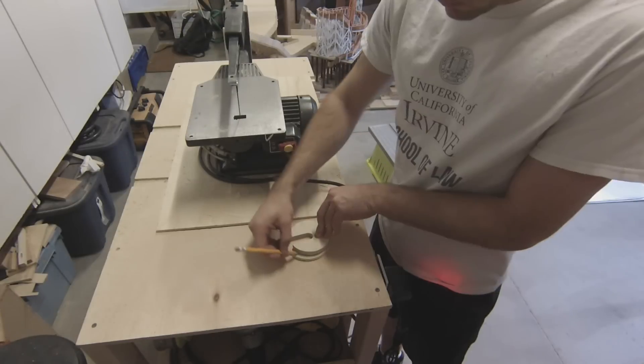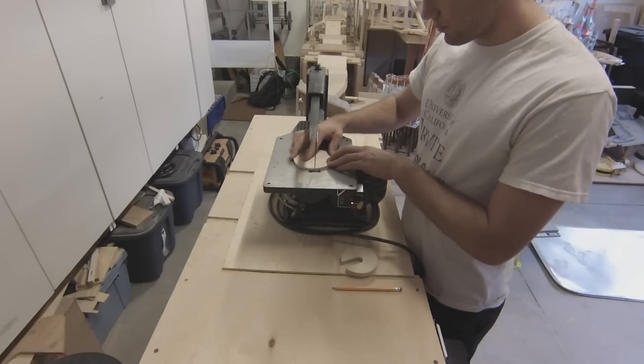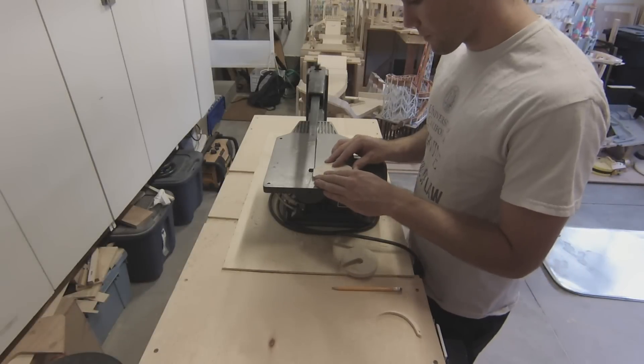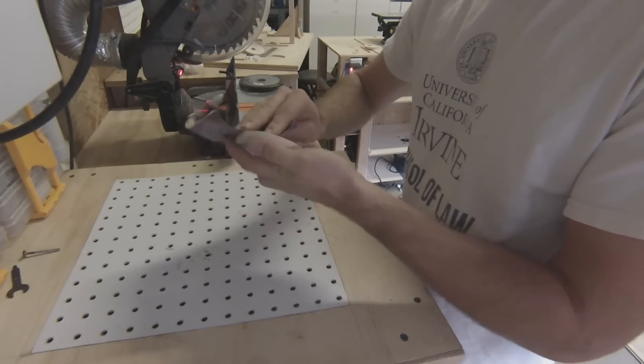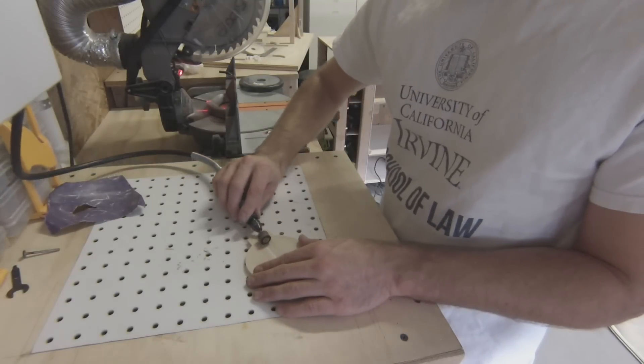Then I use the newly cut second layer to trace out the third layer. After sanding down the rough edges, I use the Dremel to make a downward slope and guide the marble to where it goes next.